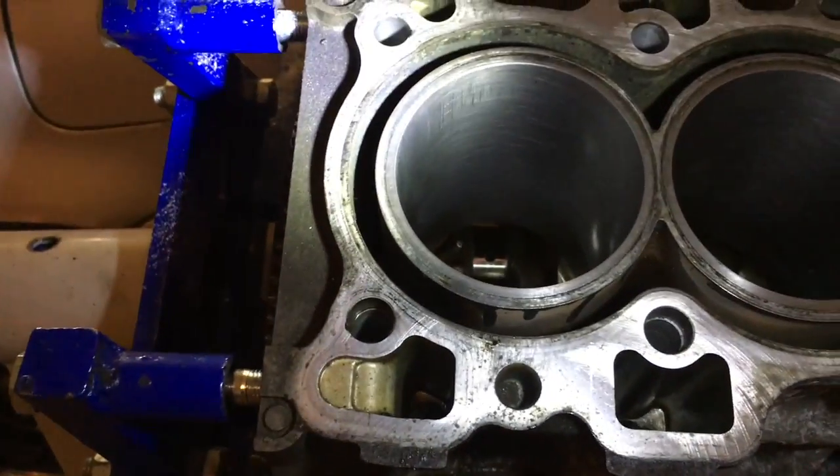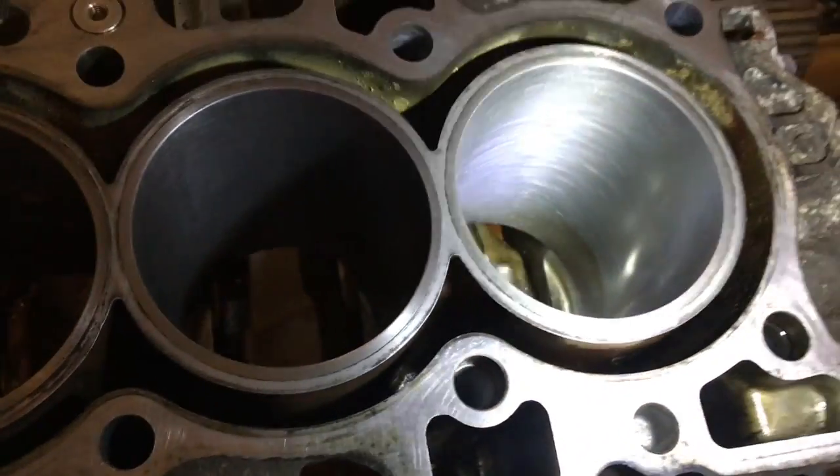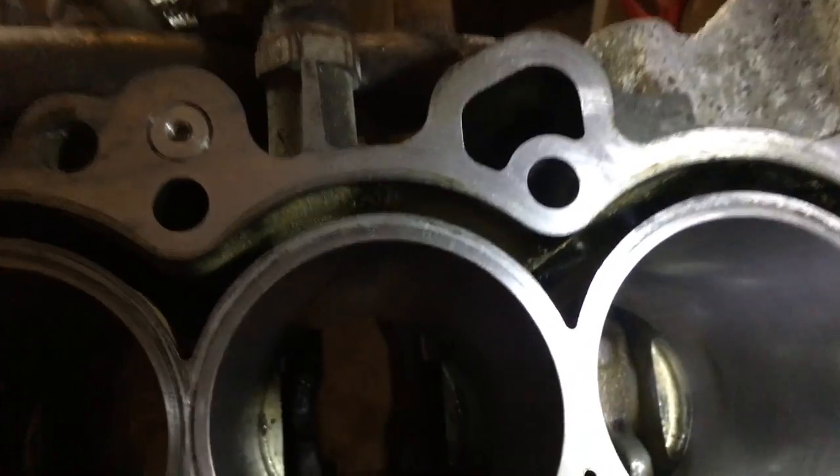Little bit of scar on the top of that cylinder, but this one is actually pretty perfect all the way around. Not bad.